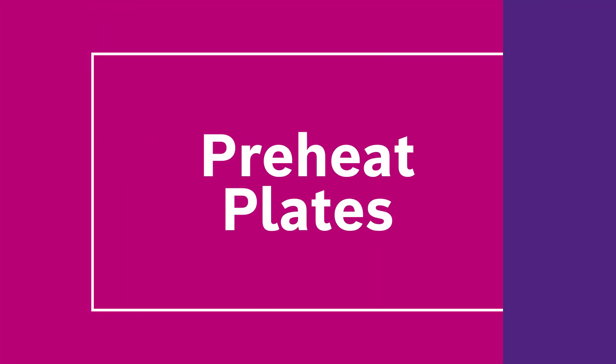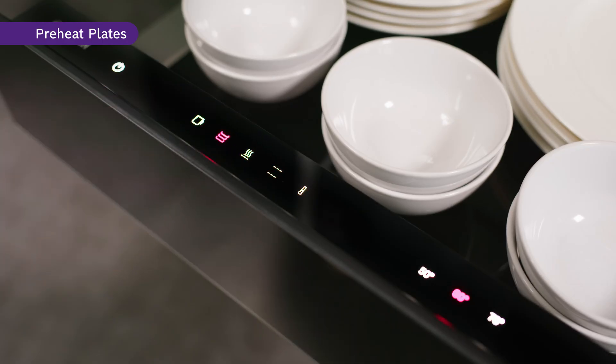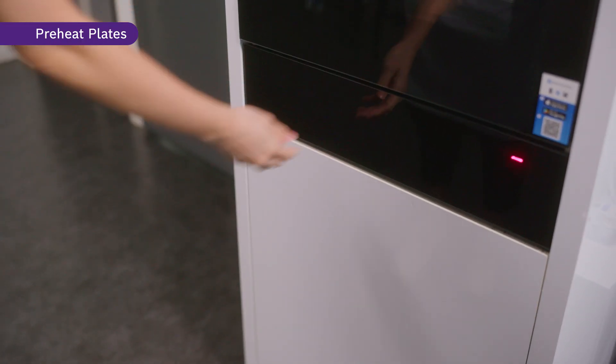Similar to how you preheat your cups, you can also preheat your plates with the preheat plates function, simply by selecting the temperature on the warming drawer or from your Home Connect app. Now your dish will stay heated long after cooking, allowing you to enjoy your food warm.